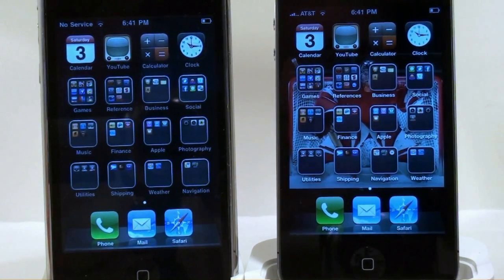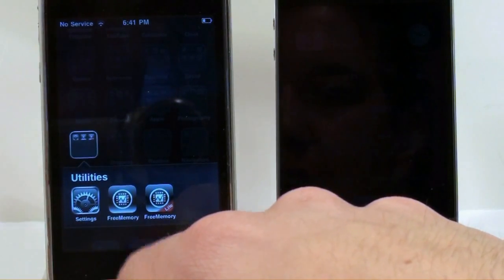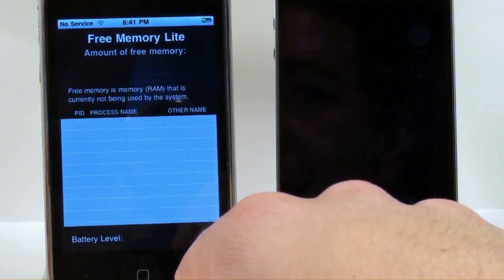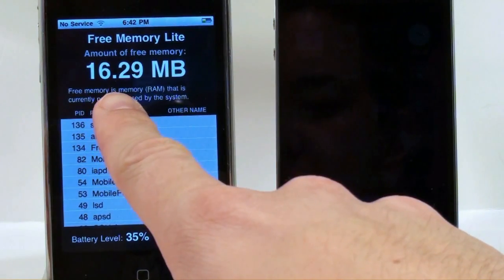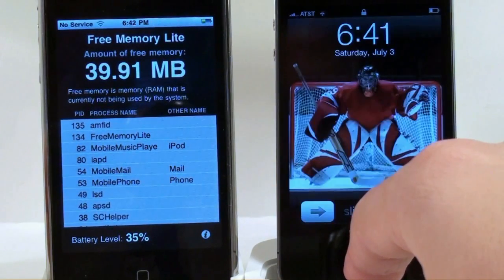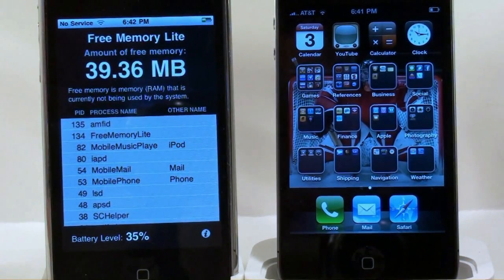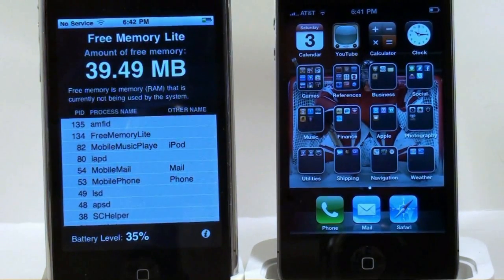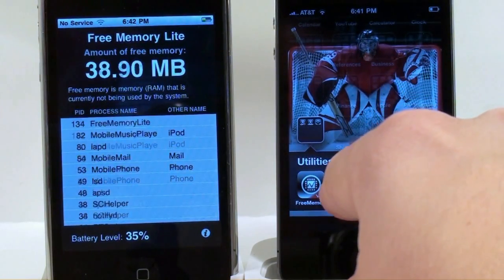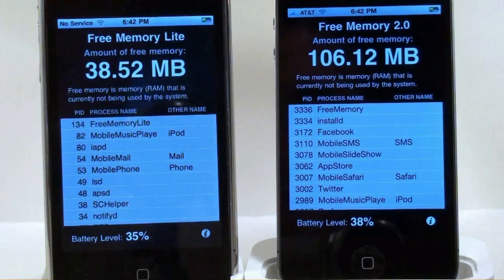One thing I want to highlight is a wonderful app I highly recommend for any iPhone user called Free Memory. When you hit it, it kills unwanted things running in the background, freeing up RAM. You can see it showing around 16 megabytes of RAM — it's killing a bunch of background processes and you can see it going up. On the iPhone 4 you're looking at around 39 megabytes of RAM available, and already you can see how much faster this is compared to the previous version.